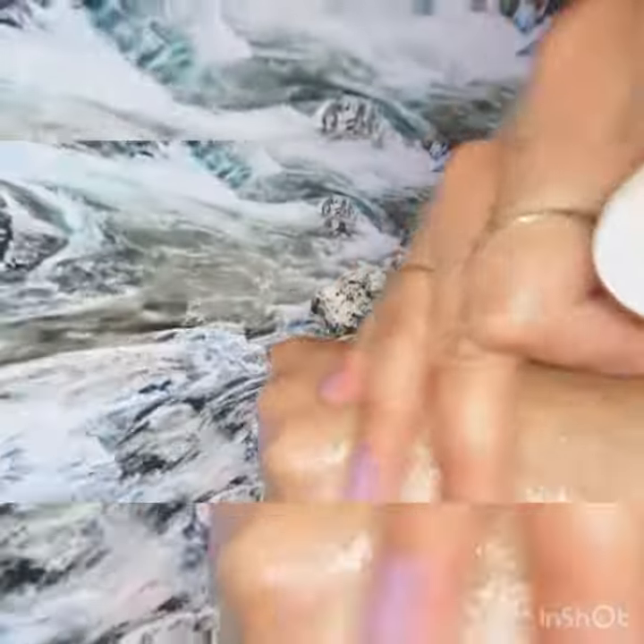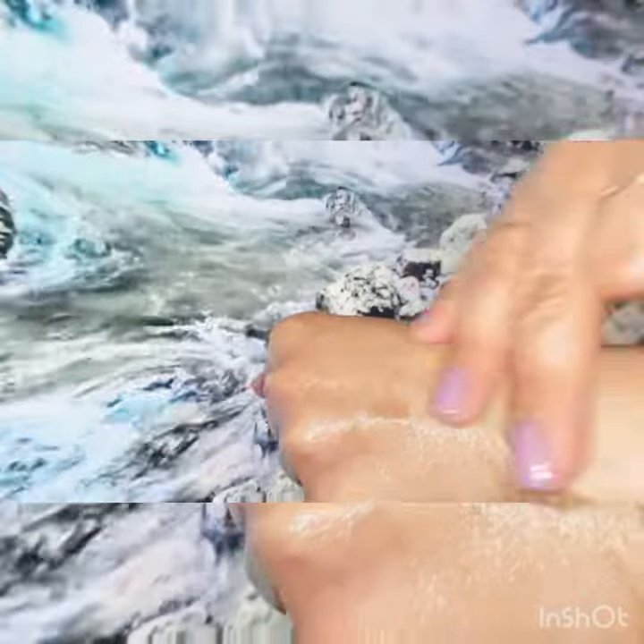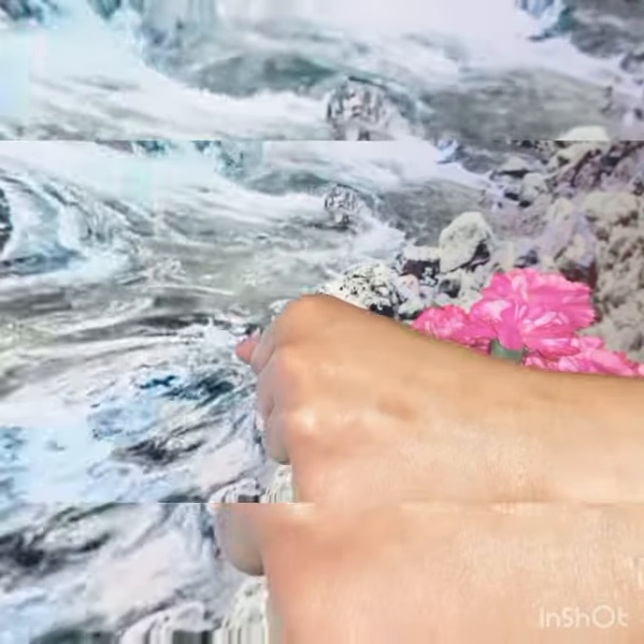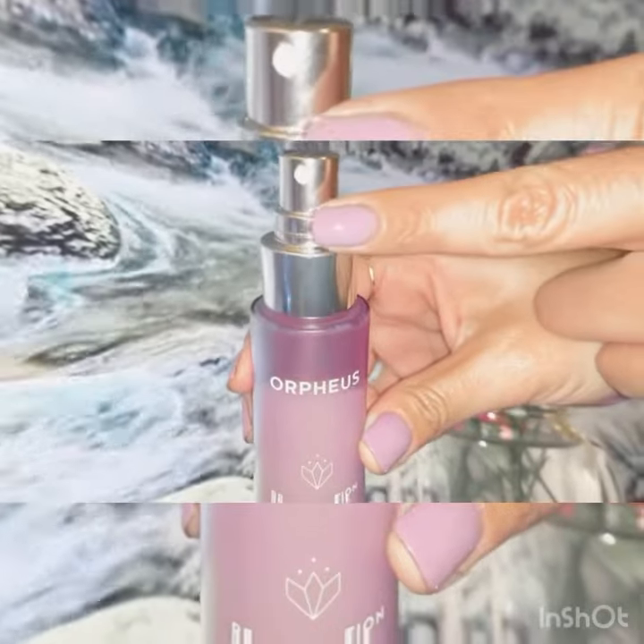Here I am showing you how the products apply. This first one is the Resurrection All-in-One Serum. It helps to stimulate collagen synthesis and it has vitamin C and niacinamide, which are going to help reduce redness, even out skin tone, and help with wrinkles.